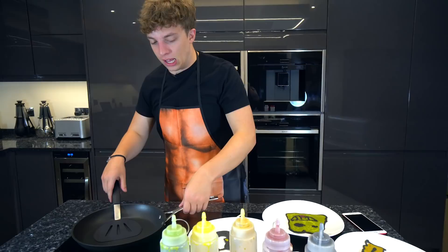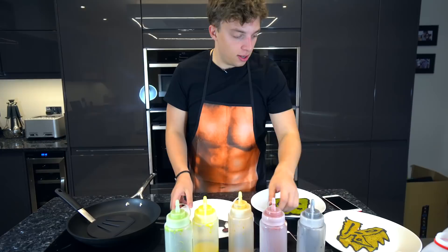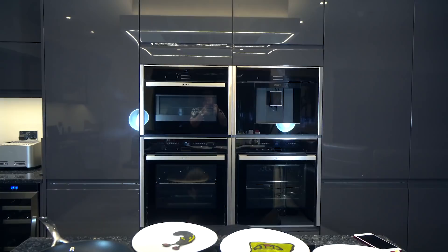Here we go — here's all the plates! Make sure to let me know in the comments which one is better. First up we have the Slug, next up we have the QuavoCop K, and lastly the Jelly. Drop a like if you guys want to see more of this type of video and have a very good day — bye bye, we're done!